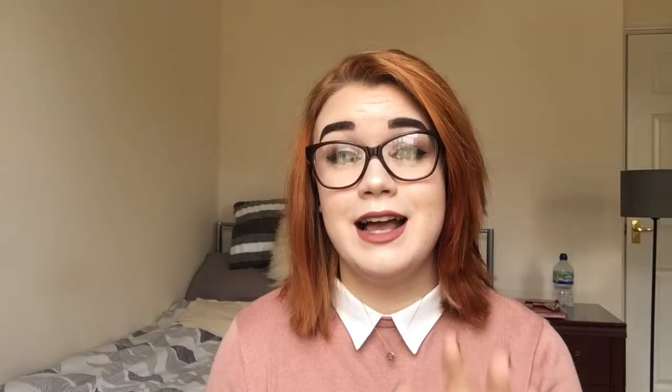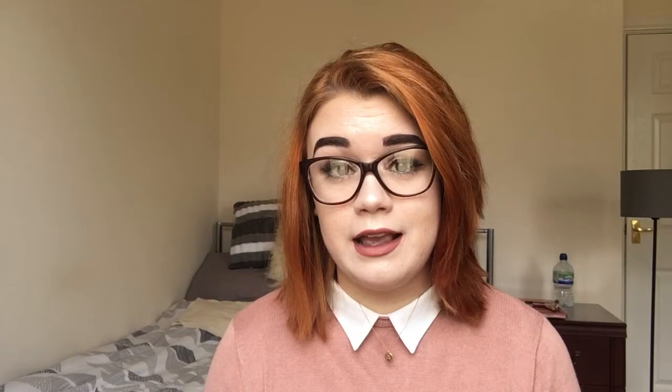My birthday was back in April and one of the presents I got from my work colleagues was the Yankee Candle Pink Sands small jar. I've always been a Yankee Candle lover — since I started my first job in Clinton Cards at 16, I've worked with Yankee Candles there and I've loved them ever since. One of the scents I never really was as attracted to was the Pink Sands. I felt I wanted something really strong and really powerful. One of my favourites is the Dragon Fruit one, which is like a really bright pink. But this was a present from my work colleagues and since having it I have fallen in love with the more subtle scent.